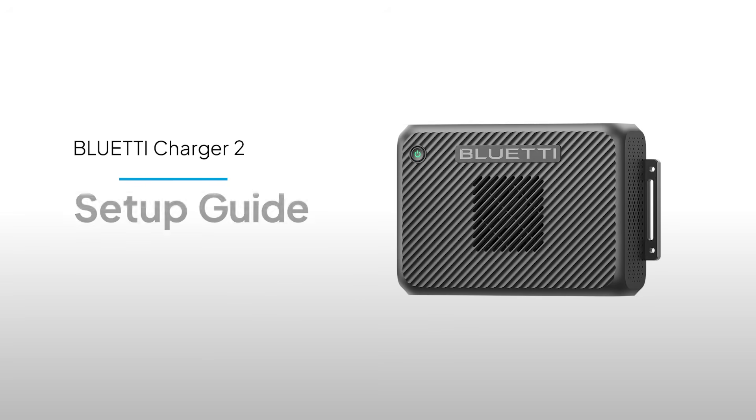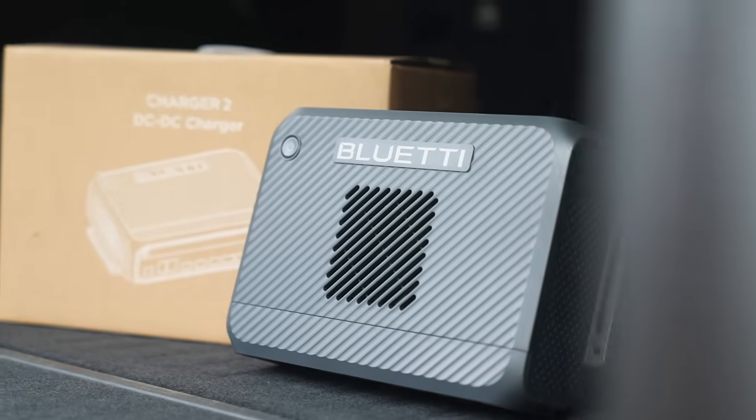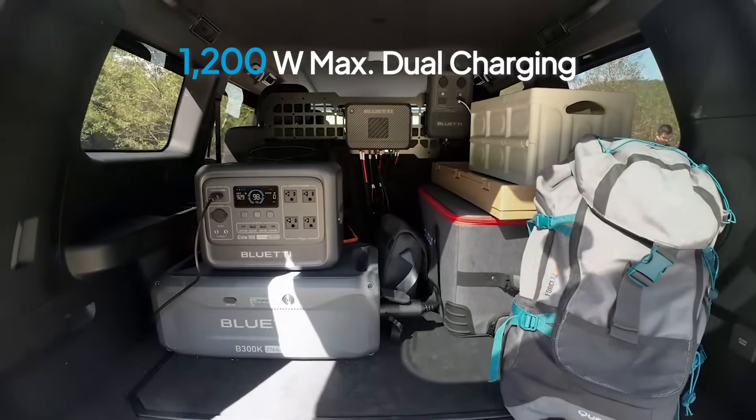Welcome back. Today, we're walking you through the setup of the Charger 2, Bluetti's first smart energy hub that draws power from both your car and sun, delivering up to 1,200 watts of blazing fast charging.